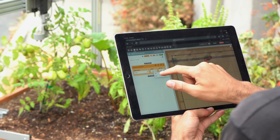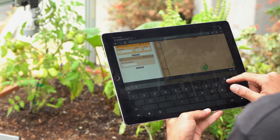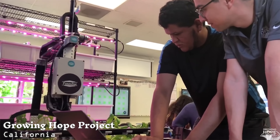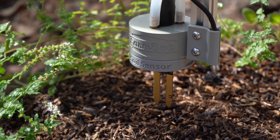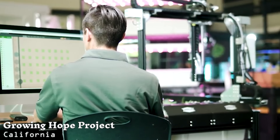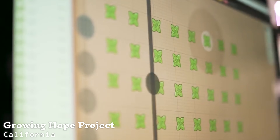Our custom sequence editor offers a no-code programming environment that anyone can use, even young and non-technical users, to program their device to take care of plants just the way you want. And with support for variables and traditional programming logic, power users can explore complete freedom and control.